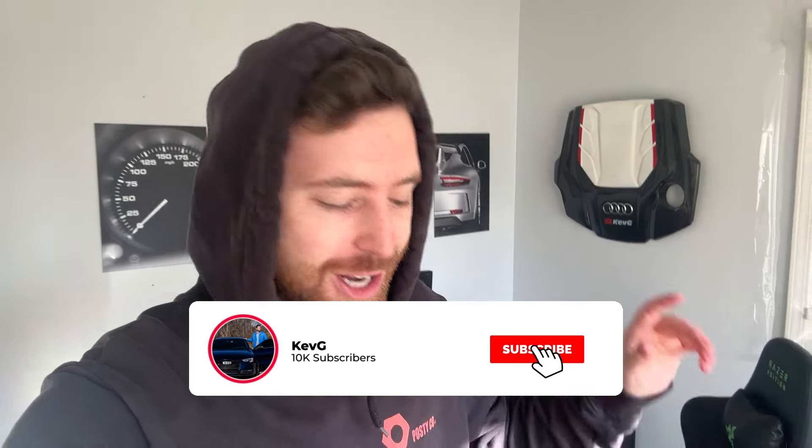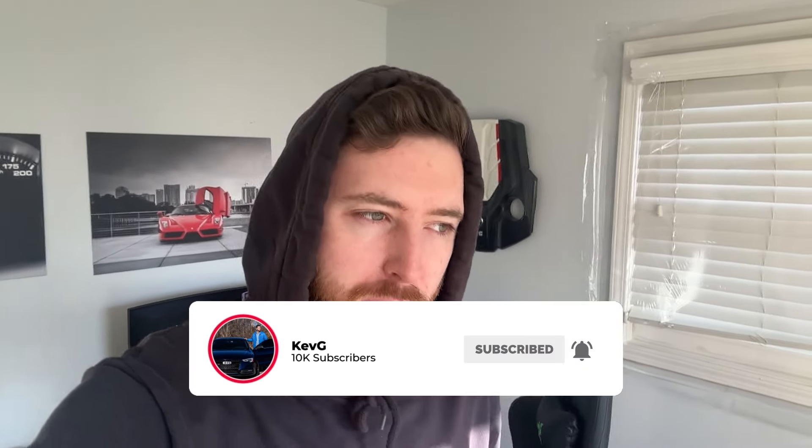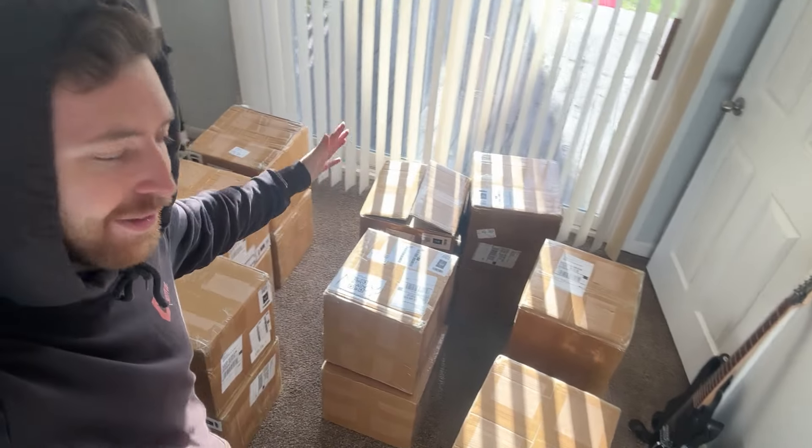Ladies and gentlemen, welcome back to the channel. Today is arguably one of the most important parts of the garage renovation, and it is flooring. If you guys couldn't tell by the thumbnail, by the title, by everything about this whole series — I'm so excited for the flooring. These boxes have been staring at me for the last few days; we got them in the mail very quickly.